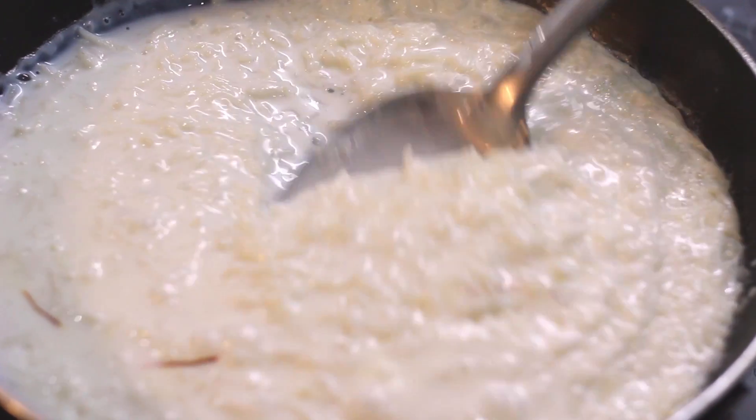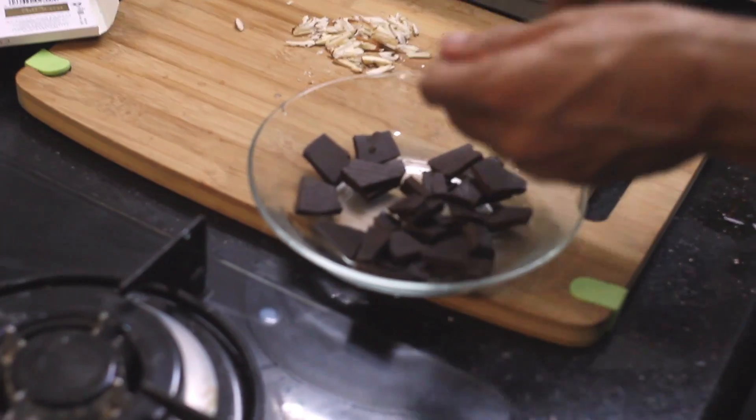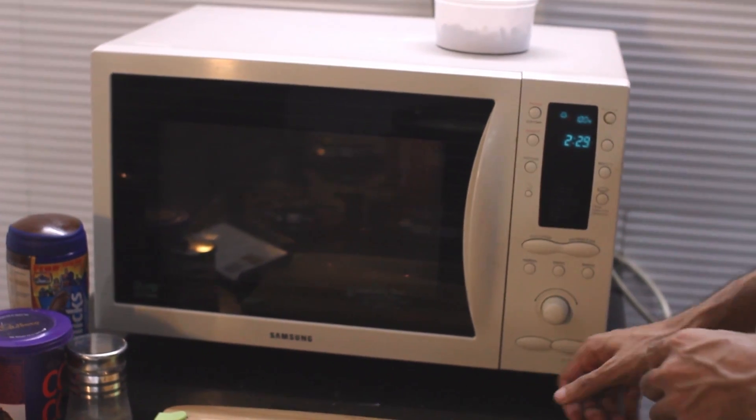Once the kheer gets a boil, you only cook it on low — you don't have to cook it rapidly, otherwise milk and rice will not come together. Now let's melt the chocolate. To make your life easier, if you have a microwave, it's the easiest — just 2 minutes to melt the chocolate. Break the chocolate pieces as evenly as possible, then put them in the microwave. We're setting it at 1 minute 30 seconds — if it needs more, we'll add 30 seconds.